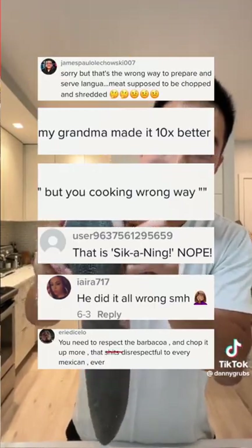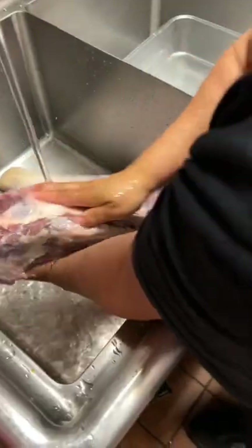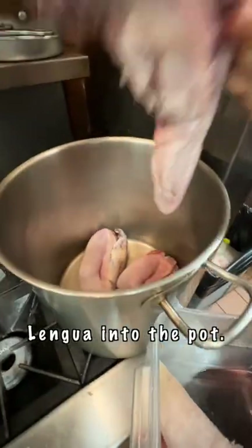I got a lot of flack for not doing my language properly, so today I got the master. So we got a lot of rinsing going on. Wow. Into the pot we go.